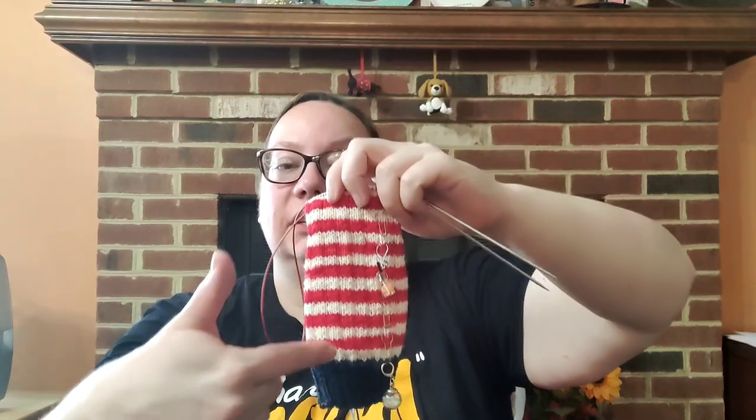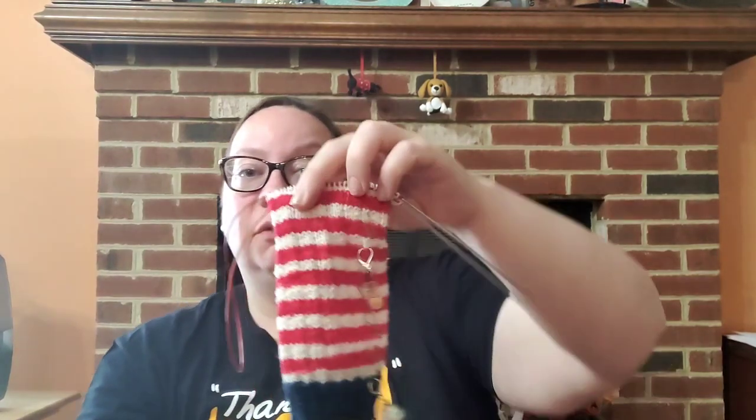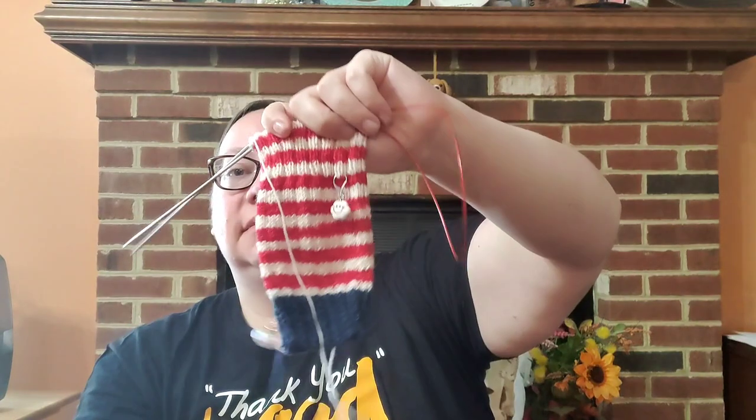I just love the squishiness of this String of Lights pattern from Sock Witchery. It's fun doing something different. My goal today for day two is to finish sock number one — knit all of the heel and the foot in the red and white, then switch back to the blue for the toe. Let's see if I can do it.